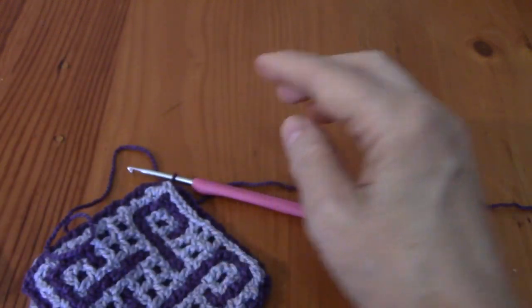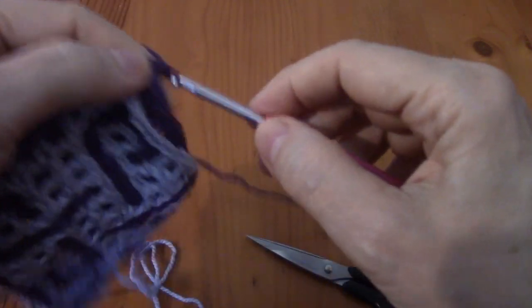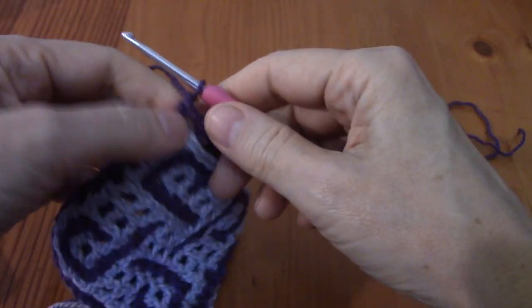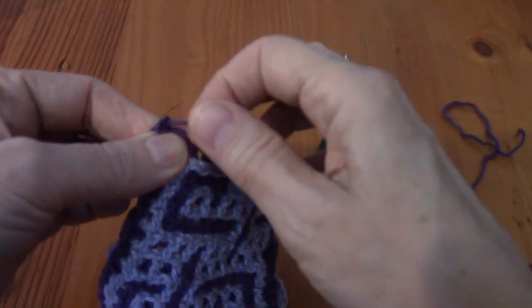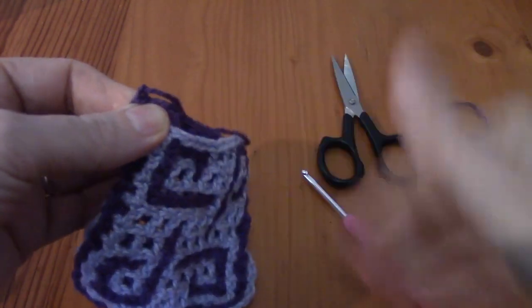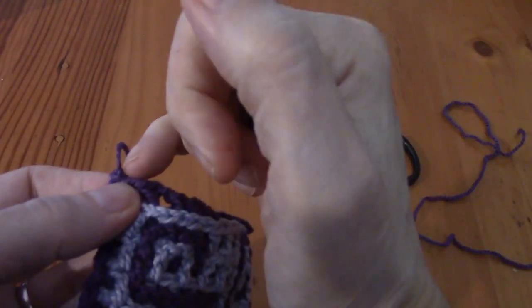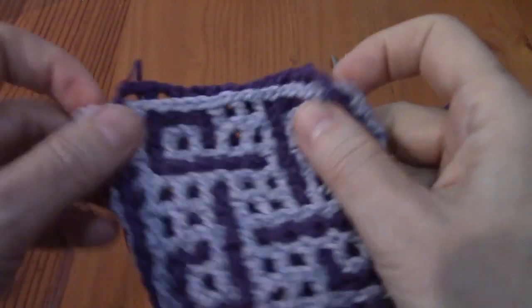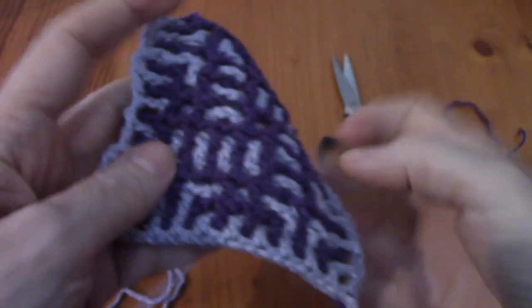End with a DC in the front, then end off your contrast color. To end off properly: chain one, cut your yarn, pull through, hold tight with your left hand, pinch there, and pull this yarn diagonally down. That causes the little knot to fall into the stitch so it doesn't sit out like a sore thumb. The block is done - this is what it looks like on the front and this is what it looks like on the back.